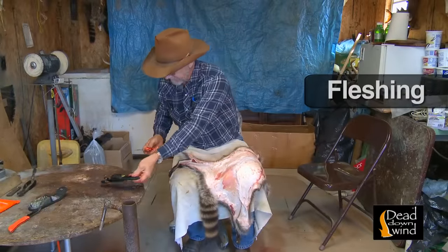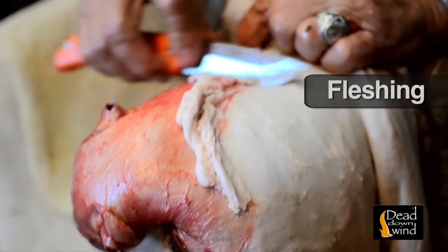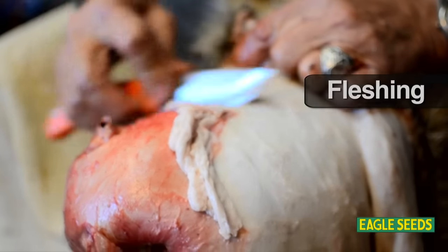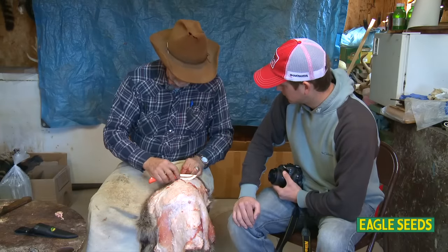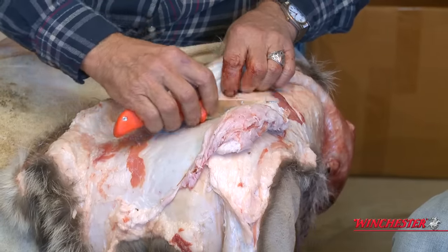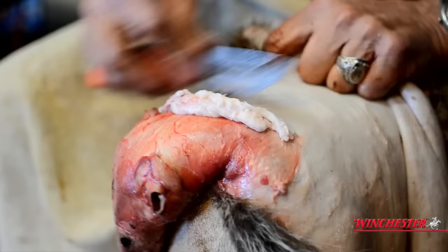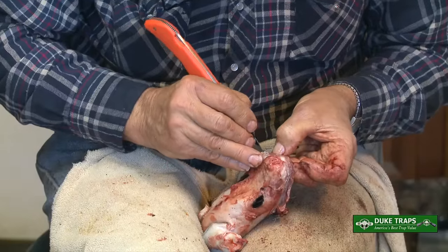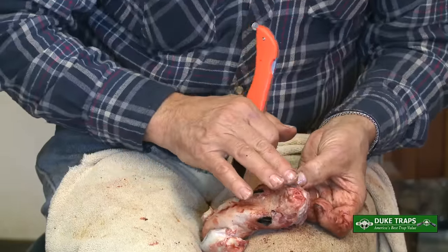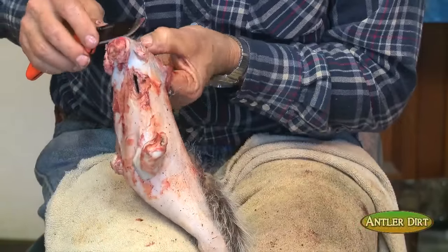Now that you've completed the task of skinning, we step up to fleshing. What you want to do is get most of the fatty stuff off the hide. You can lay the knife over and just get the feel of the knife. Fleshing is just pulling all the fat and meat away from the hide. You've got to be real careful right here because of the whiskers — if you cut them, they'll come out.